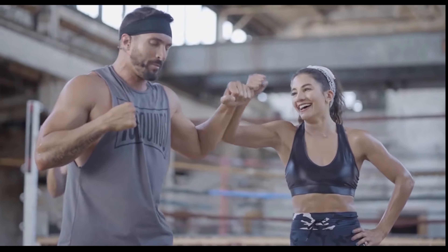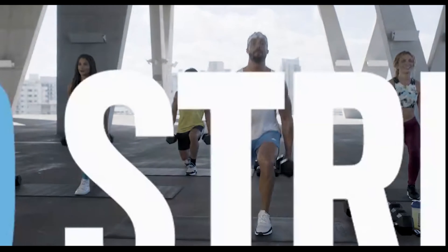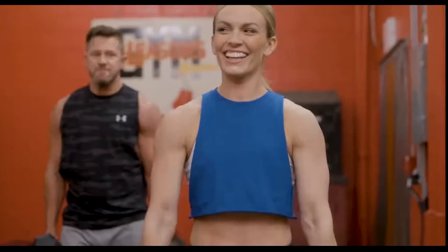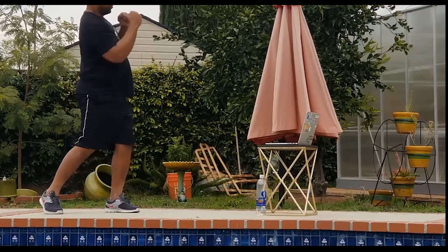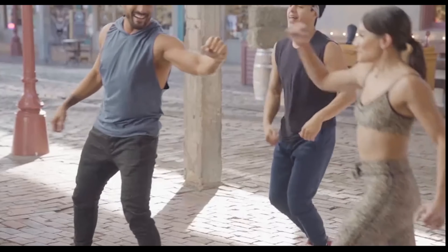The other two days of the week will focus on upper body and lower body weight training that builds strength and lean muscle. This combination of boxing and weightlifting all inside one program will scorch fat and help you get that full body transformation. Now it's your turn to step into the ring and take your health and fitness to the next level. Join me in 10 Rounds, and let's get you a total knockout body.